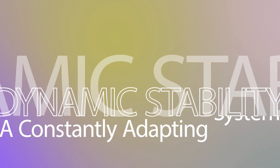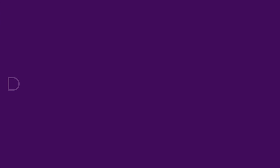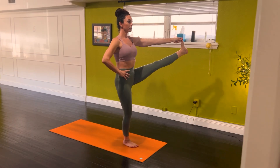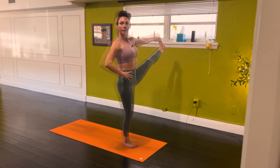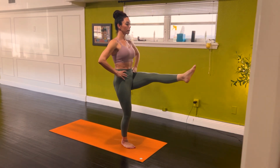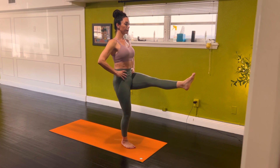Dynamic stability: a constantly adapting system. Unlike static stability — rigid postures that resist movement — dynamic stability means that the body constantly makes micro-adjustments to maintain balance and alignment. How dynamic stability works in tensegrity: balance is never static; it's a conversation between tension and compression. The body self-adjusts to shifts in weight and force, preventing collapse. Even in still postures, the body subtly moves, distributing effort across joints and tissues.